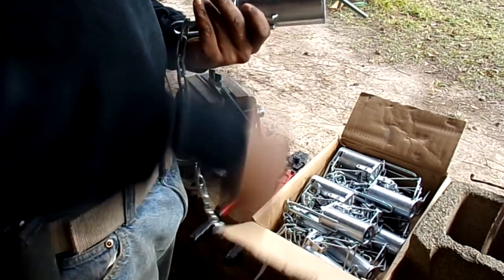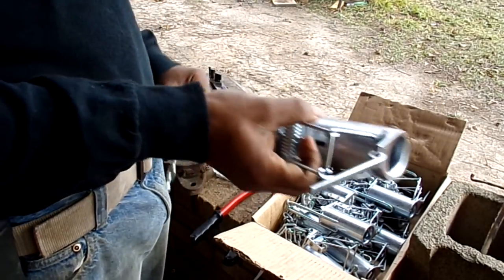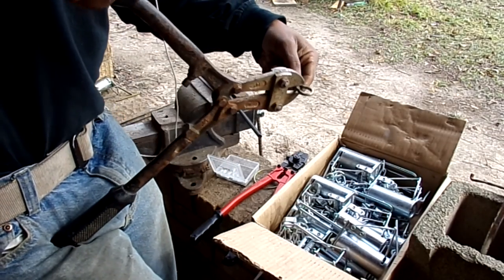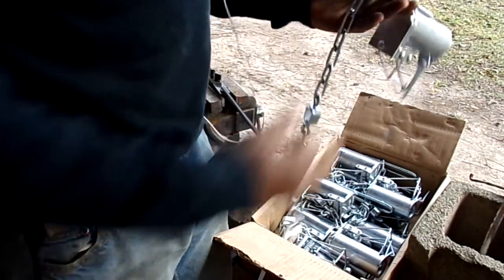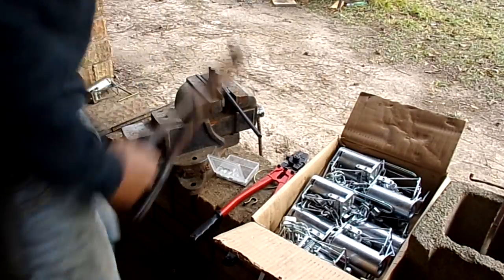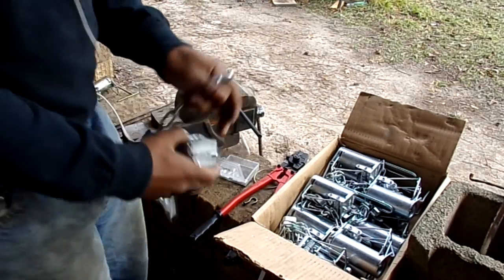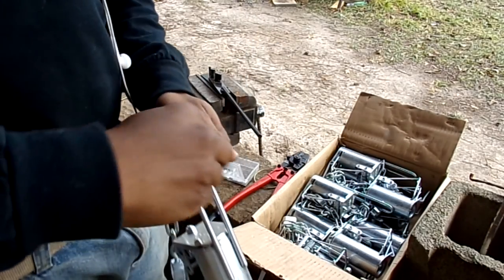I have to modify all my stuff — that's just who I am. The way I modify these is very simple. All I do is take a new trap, cut this top link off with the bolt cutters, and then flip the chain around to the end and stick a J hook through it.